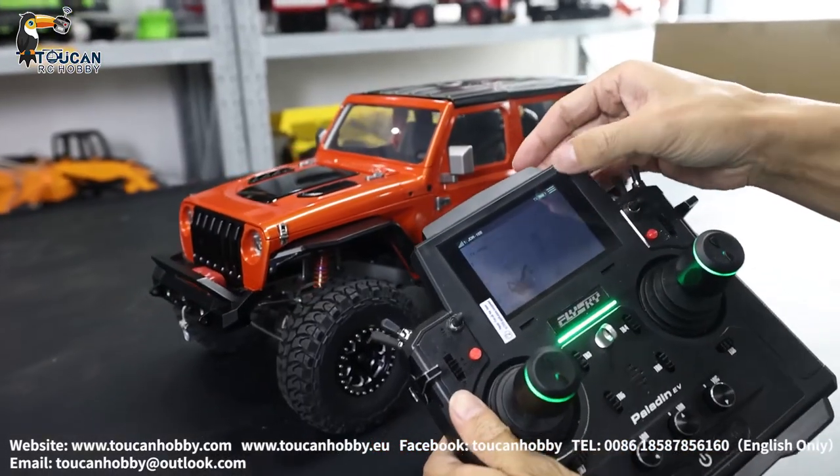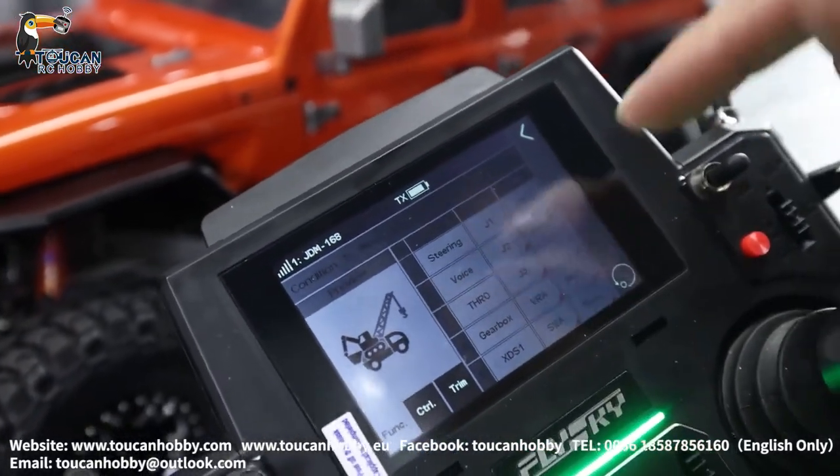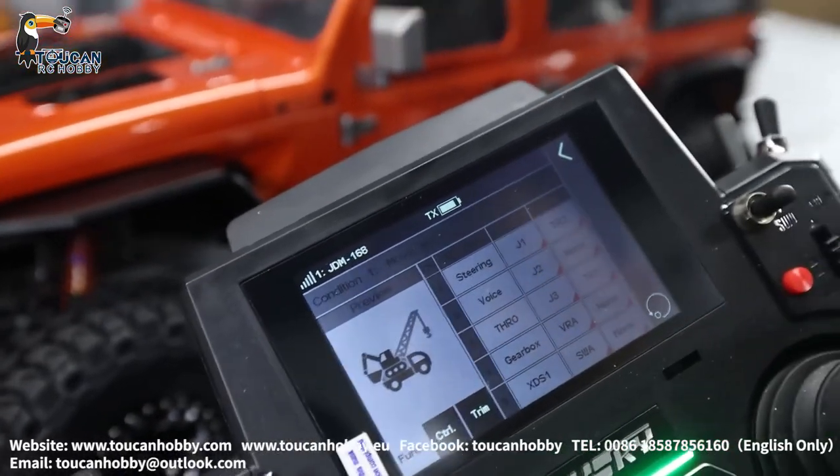Let's see the radio settings. First go to function assign. Channel 1 — that's for steering, J1. Channel 2 — that's voice, J2.